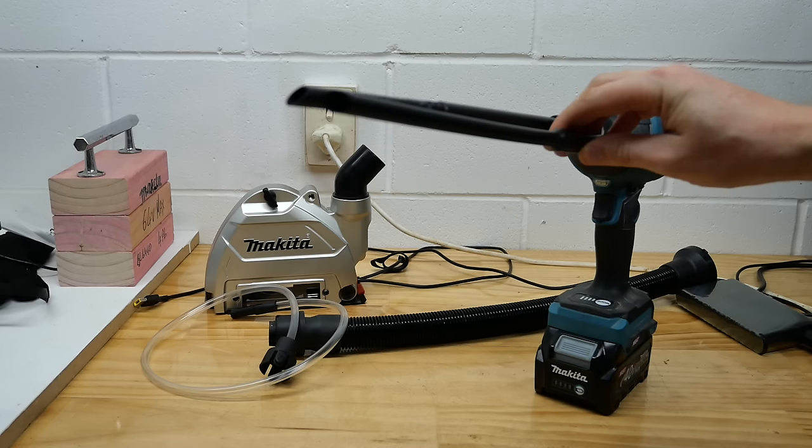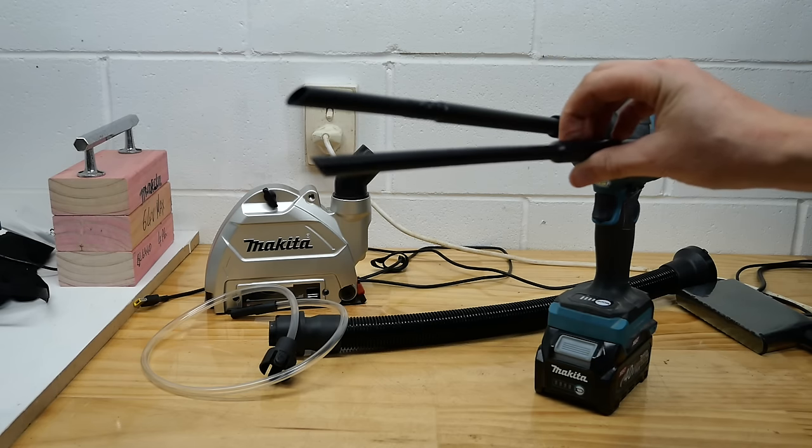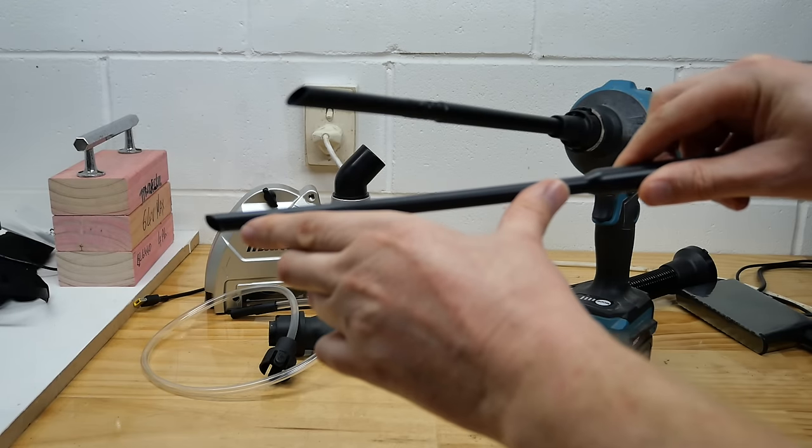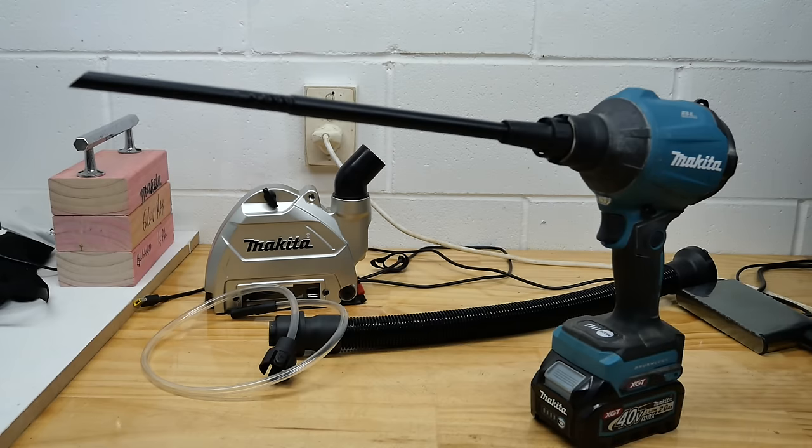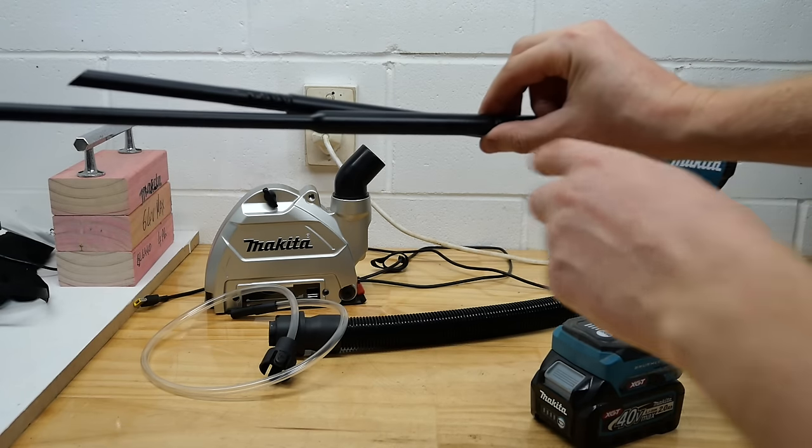The ends of the nozzles are 10mm in diameter. This one is 200mm long. The smaller one is about half an inch at the tip, whereas the larger one is about 14mm.